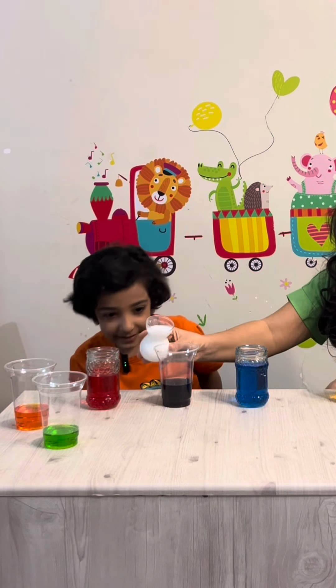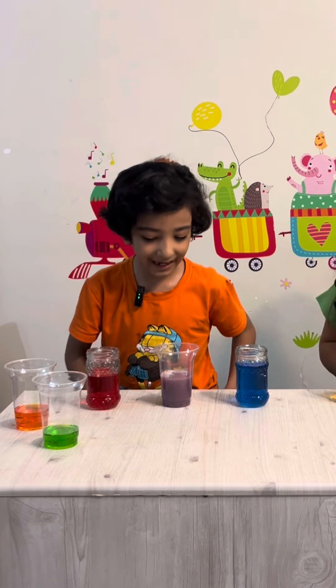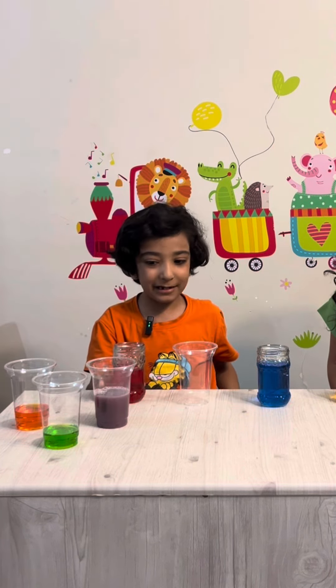Purple! Let's see the magic. There we go — purple! And now I want to make pink.